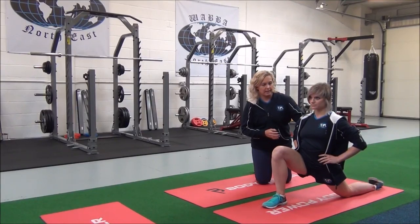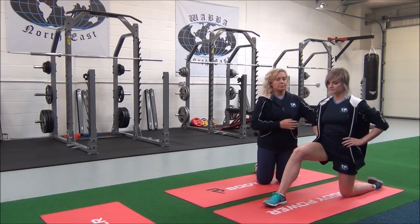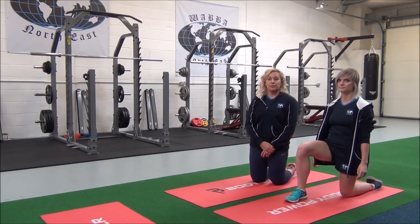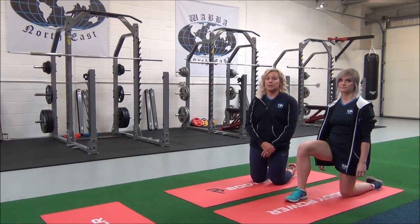Can you feel that? Yeah. Okay, good. So relax. You would hold this for 30 seconds, two to three sets for best results. But just remember, always stretch when your muscles are warm — after cardio, always — and never stretch your muscles when they're cold.